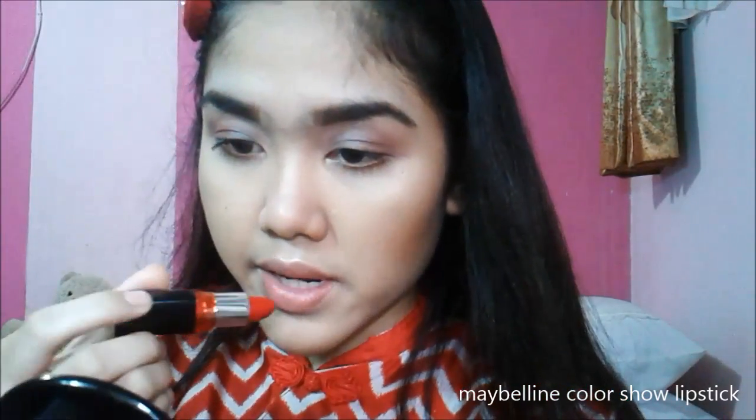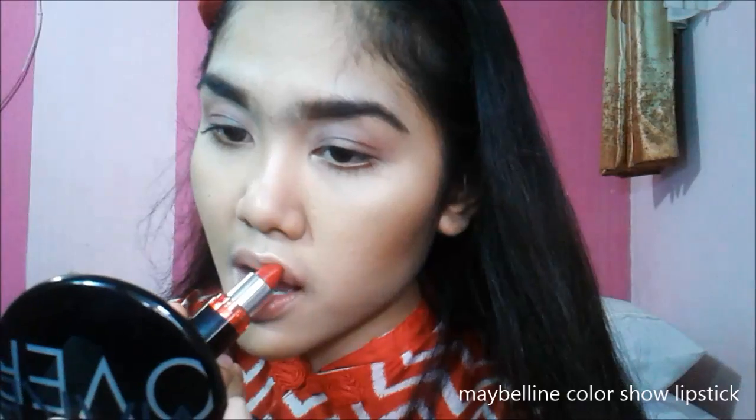I'm taking the Maybelline Color Show in Downtown Red — it's a deep red look — and just applying that inside my lips. I'm finishing off with the Revlon Super Lustrous lipstick in a shine formula. I used to hate it, but for everyday wear it's just such a great red.